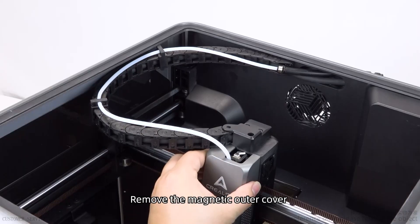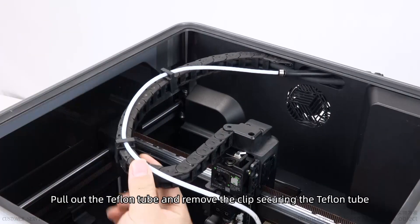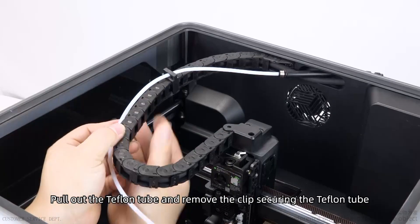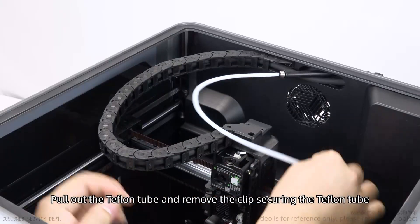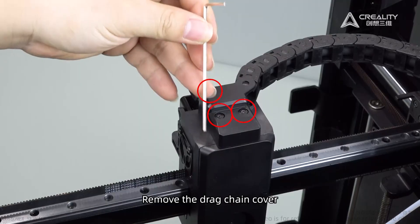Remove the magnetic outer cover. Pull out the Teflon tube and remove the clip securing the Teflon tube. Remove the drag chain cover.